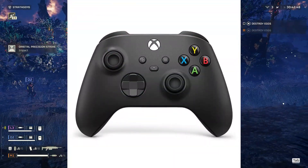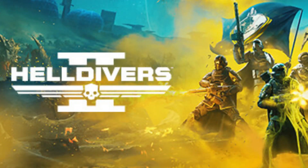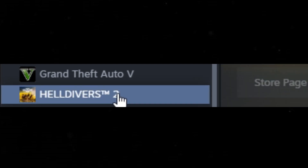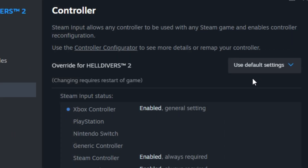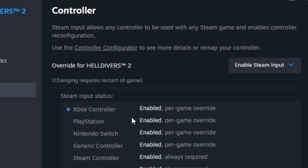Once you're done connecting your Xbox controller, I'm going to show you how to make sure it works on Helldivers 2 if you have Helldivers 2 on Steam. First thing you want to do is load up Steam, go to your Helldivers 2 game in your library, right-click it, go to properties, go all the way down to controller. Right now I have it set as use default settings. If you have it set as use default settings or disable Steam input, what you want to do is hit enable Steam input and it will recognize your Xbox controller.